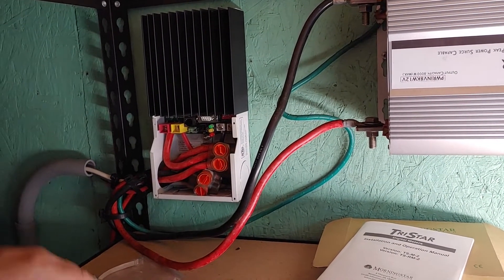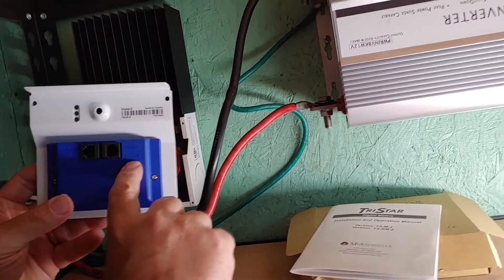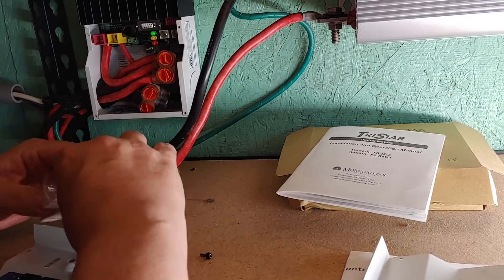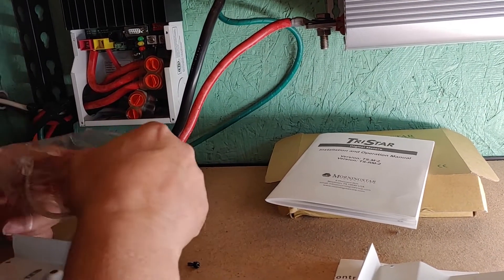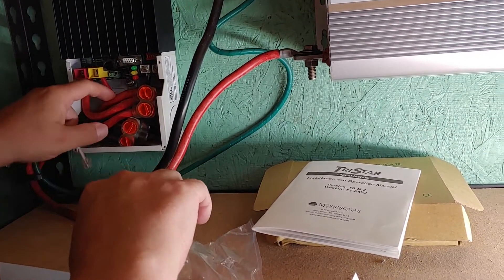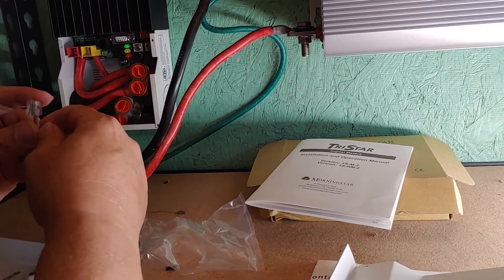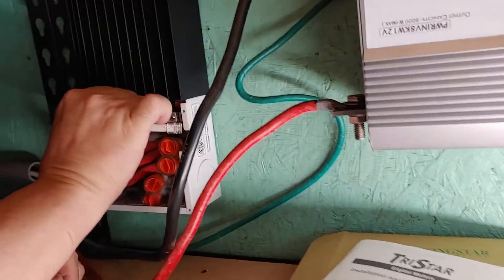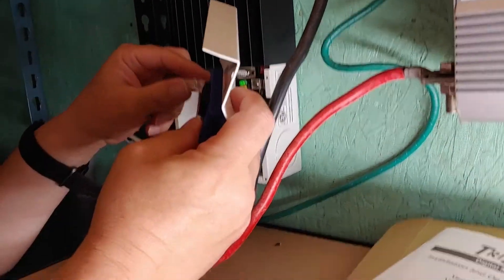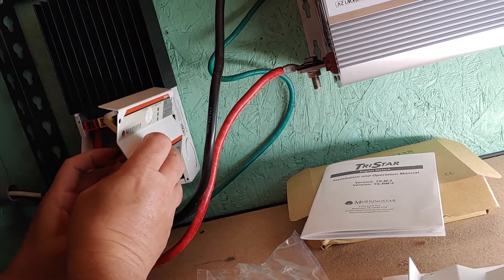Okay, all out. Off. There it is. So on the back it says TriStar and Meter. I'm going to use the one that says TriStar, and we're going to hope it works. Looks like only one real connection that can be used. That's in. And that one's in.